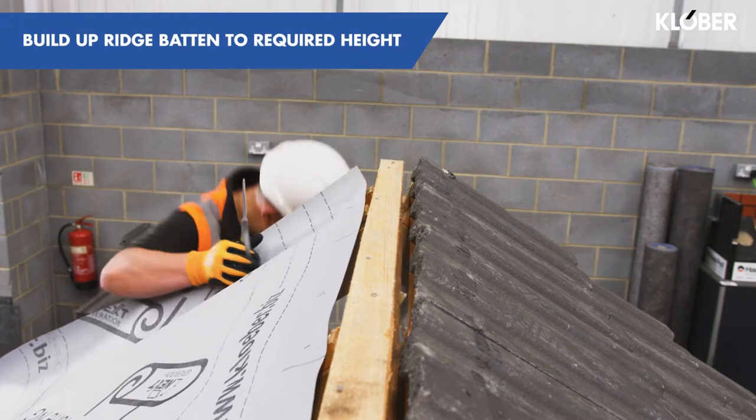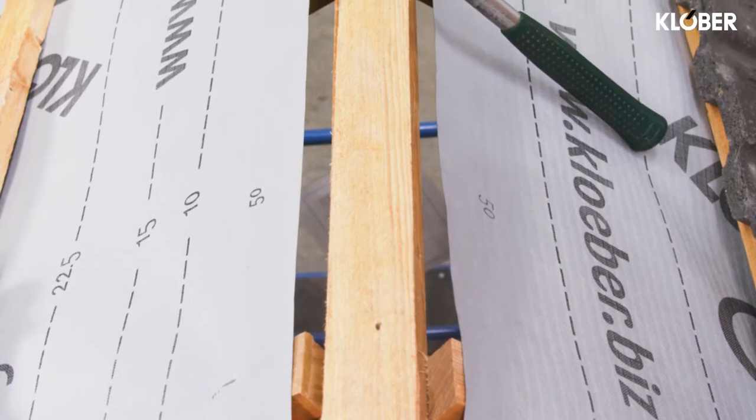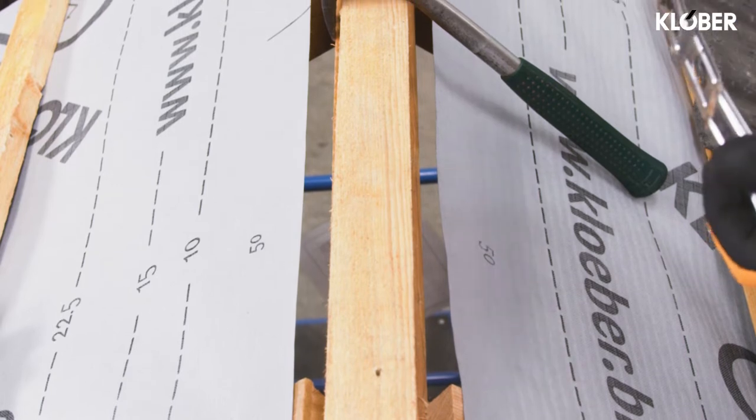Construct the ridge battens to the required height using 25mm thick tiling battens. The height should allow for a minimum 15mm penetration with the 100mm screws and washers provided. Two battens are often sufficient for most tile profiles.